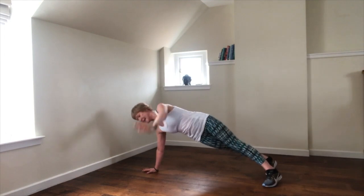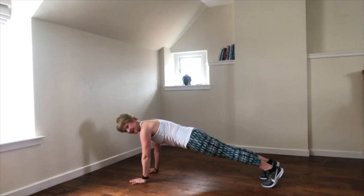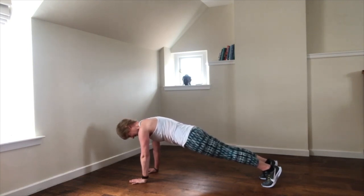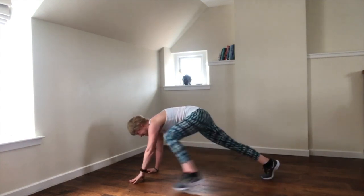Now hold the plank — 30 seconds. Last little bit of effort. Shoulders away from the ears, spread the fingers, push into the hands. Then release.